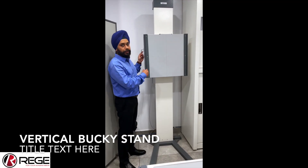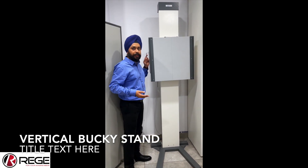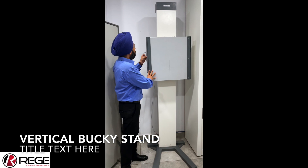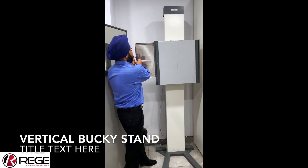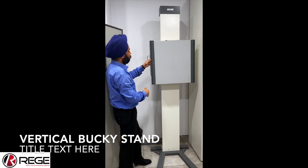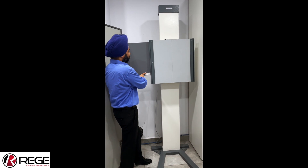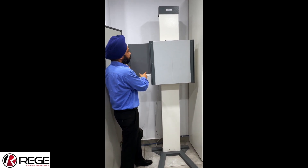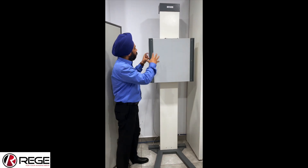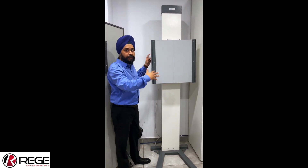Now I will show you the Epsilon vertical bucky system installed with our 32 kilowatt X-ray machine. This bucky has both a bucky system for scatter and a detector which can be changed. It also comes with an anti-scatter grid of 85 lines, which helps produce better image quality. The bucky grid is designed so that you can do all X-rays from chest to the knee.